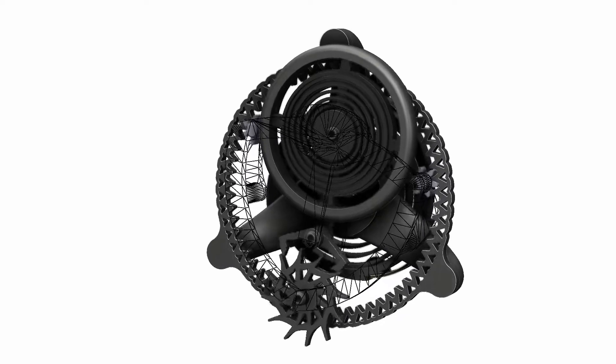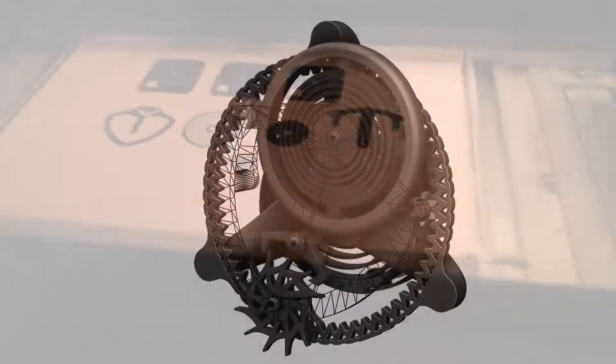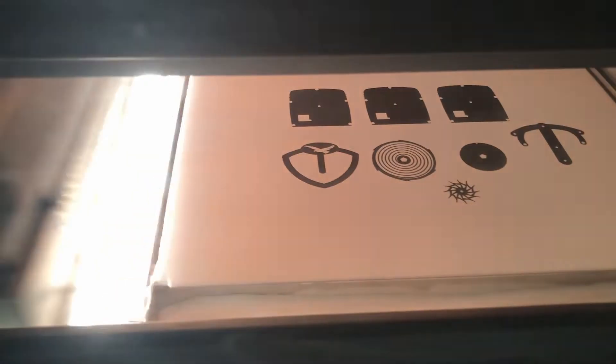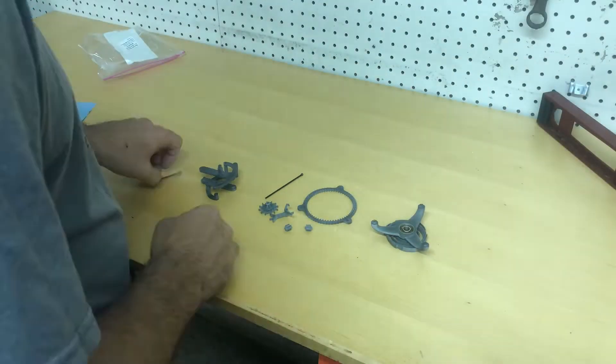Here's a fun project I got to play around with at work. It's a little watch mechanism known as a Tourbillon. I worked it up in SolidWorks and then made a 3D print on the HP machine in the back, and then got to put it together.